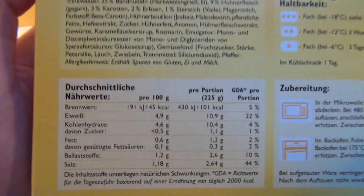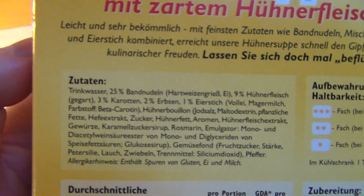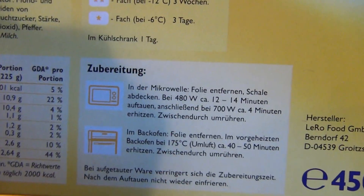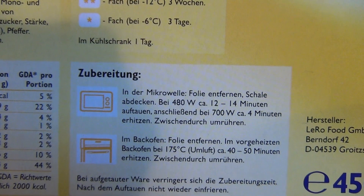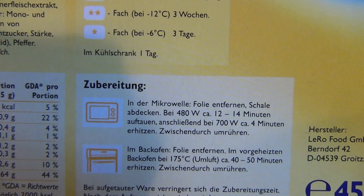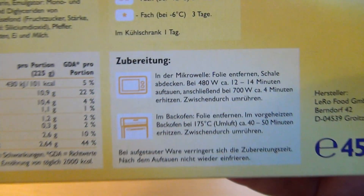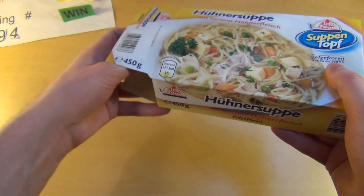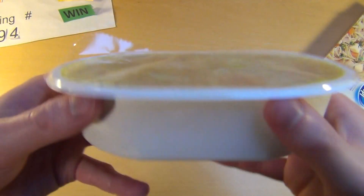Preparing the stuff is quite difficult — you do it in a two-step process. First, 480 watts for up to 14 minutes, just like defrosting, and then for four minutes a proper heating at 700 watts. And here we go.